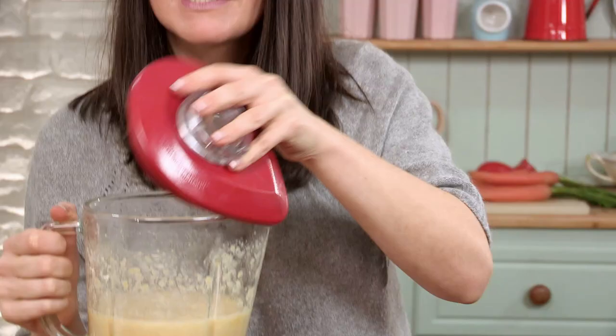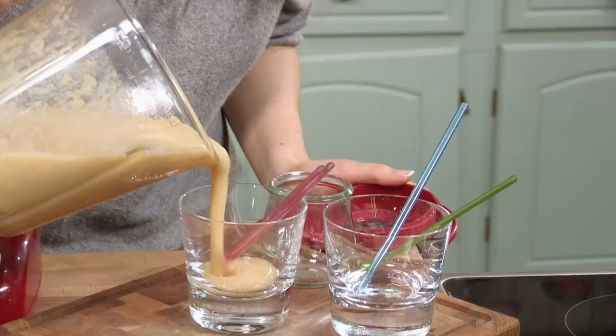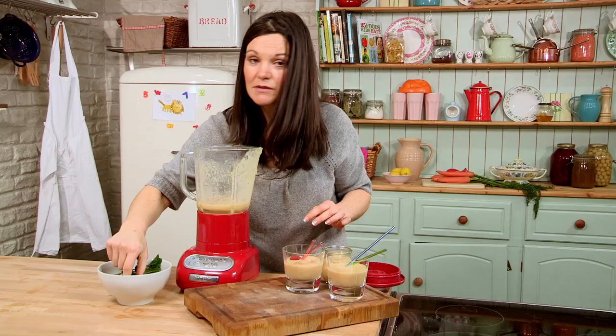Now all I have to do is pour it — you can see it's ready in seconds. My kids love this. You can tell just looking at it that it's healthy. I'm going to garnish with some raspberries and mint, just to look pretty.